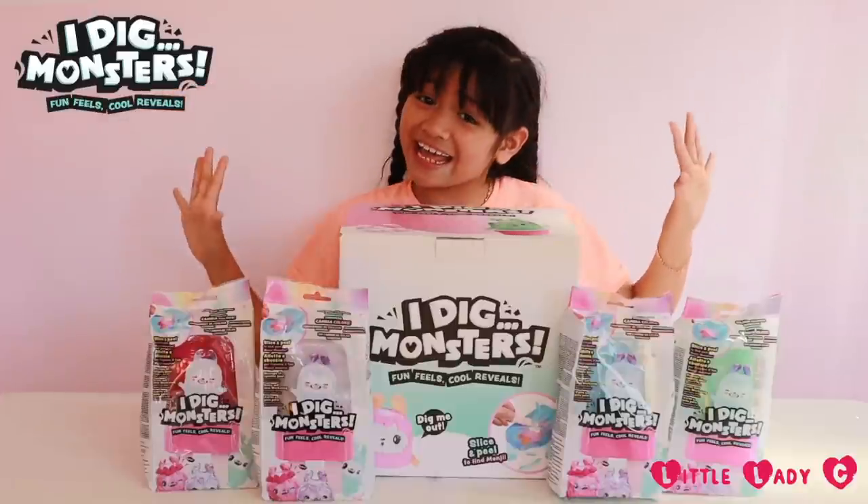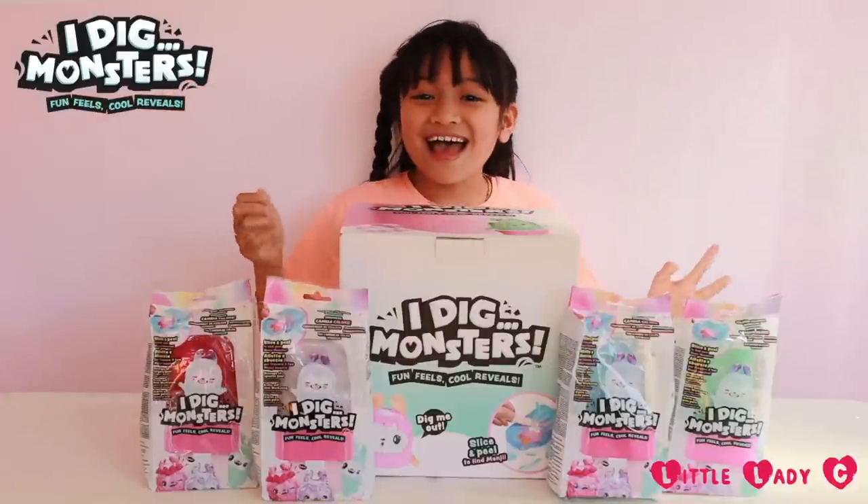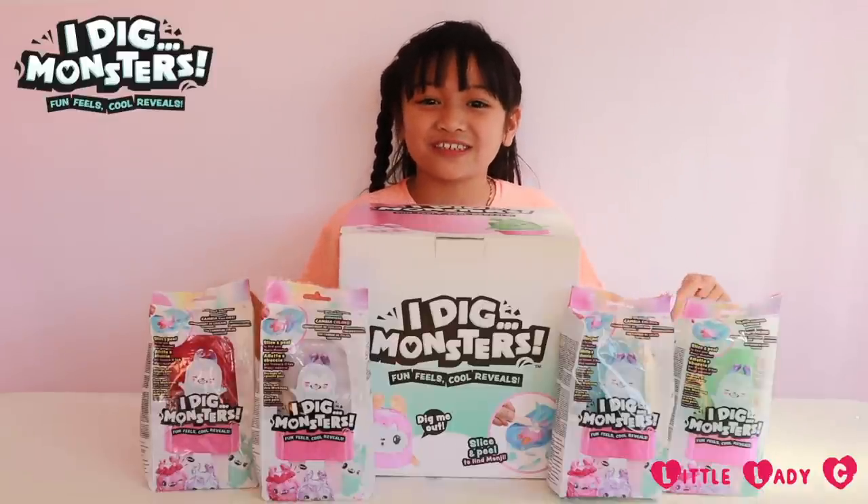I just want to say a big thank you to Flair and iDig Monsters for sponsoring this video. Hey guys, it's me Chelsea, also known as Loca Lady C, and today we're going to be opening up iDig Monsters fun feels cool reveals.